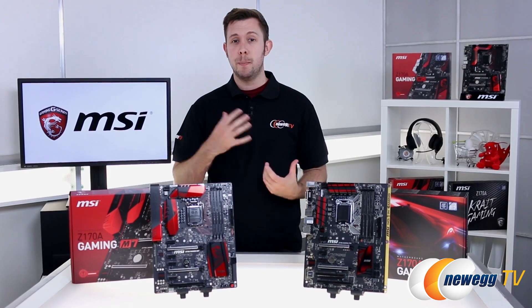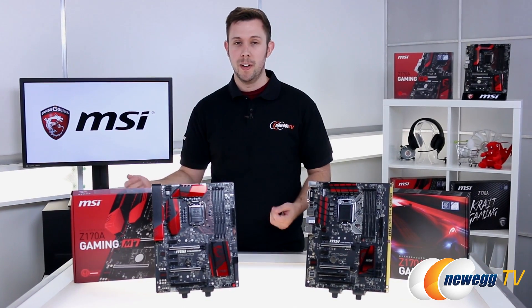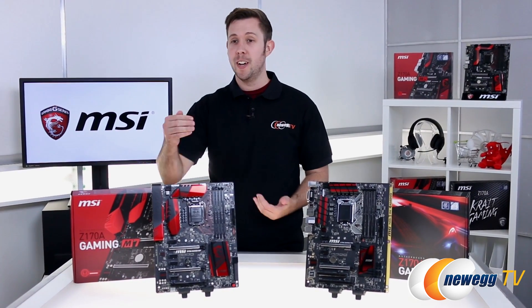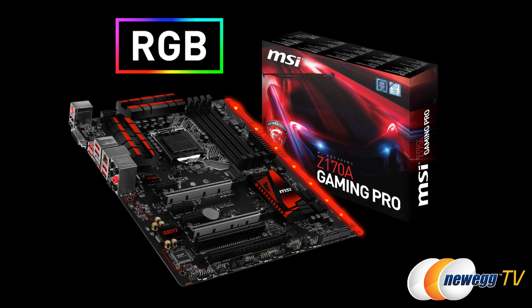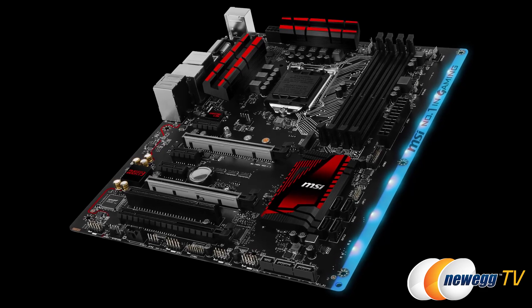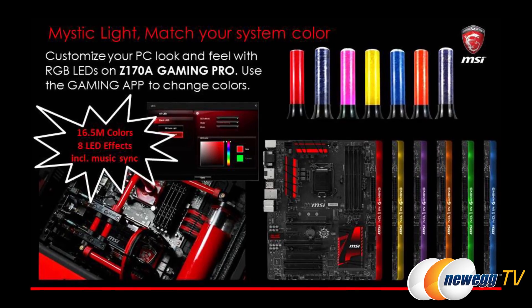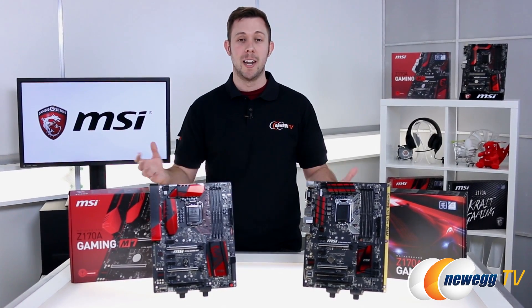So if you're a gamer, a PC builder, a case modder — anything like that — you want a board that looks cool, and these boards won't let you down there. On the M7, you have red LEDs on both sides of the board. And the Gaming Pro is where it really shines — it has full RGB LEDs, that's 16.5 million colors if you're counting at home, and that includes eight LED effects, even music sync. So make sure you have a see-through case for this one, because you're really going to want to take advantage of that.